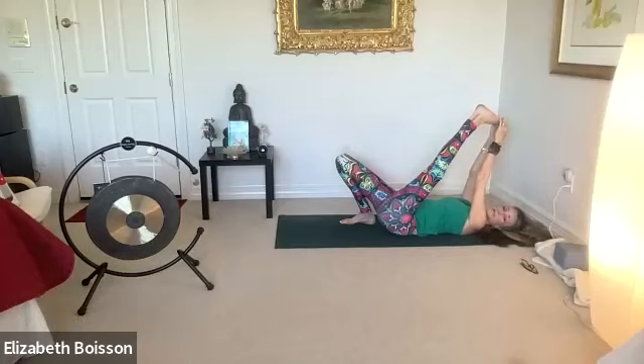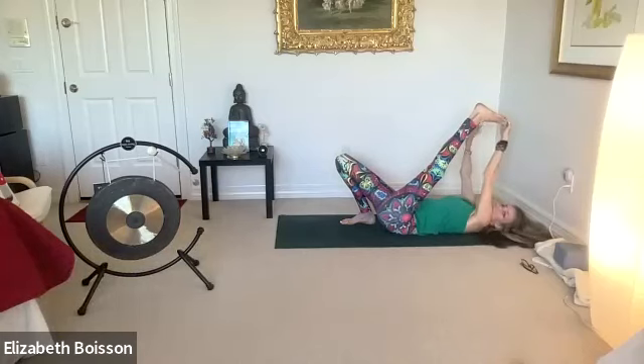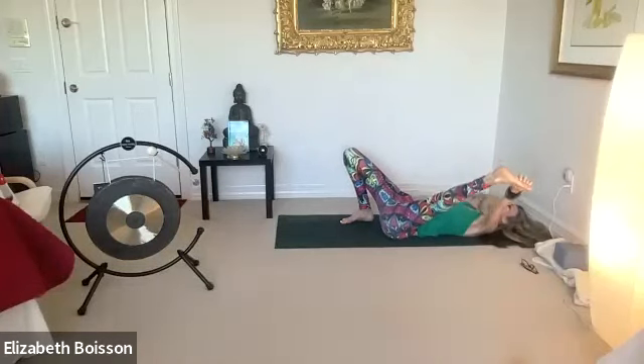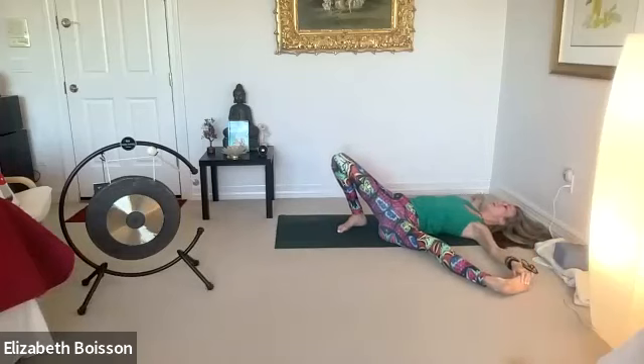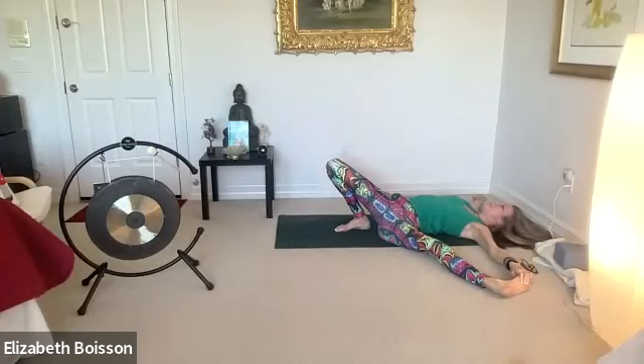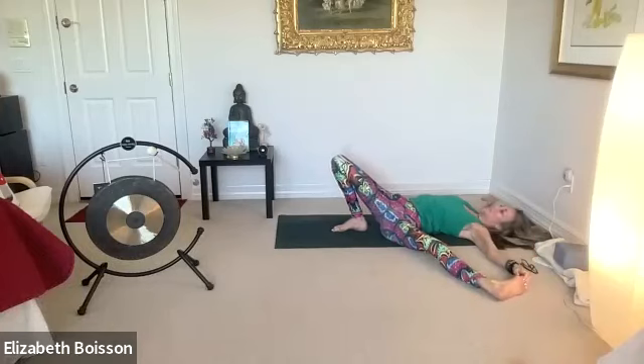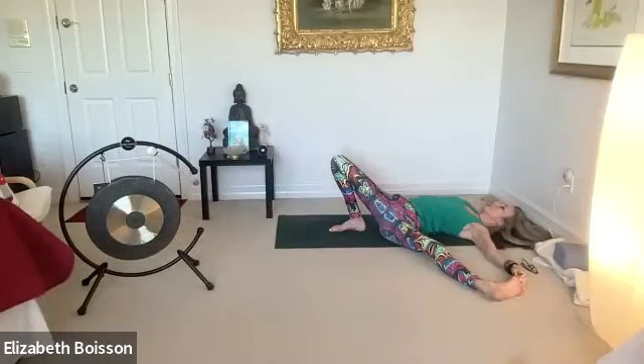Inhale first. Allow that right arm to fall down to the mat with gravity, palm down. Exhale as you allow that left leg to fall open with gravity. Keep your hips down — maybe use a block or bolster underneath your thigh. You can be holding on to your toes, your calf, or your thigh — wherever you are is perfect. We're dragging those hips down as much as possible to the mat. Shoulders back and down as well.